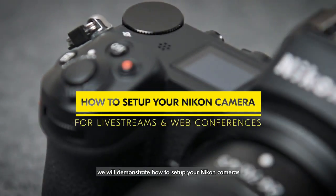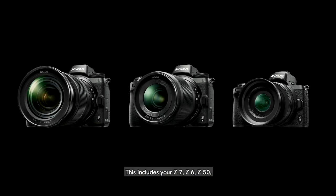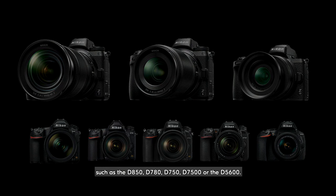In this video, we'll demonstrate how to set up your Nikon cameras for high-quality live streams, web conferences, and video calls. This includes your Z7, Z6, Z50, and even your Nikon DSLR, such as the D850, D780, D750, D7500, or the D5600.